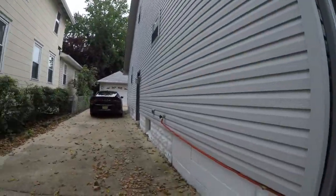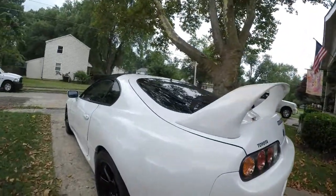I know I got to move my Scat Pack to get my Supra out first — first world car guy problems, right?